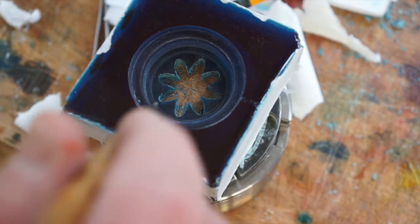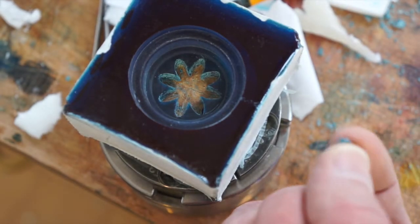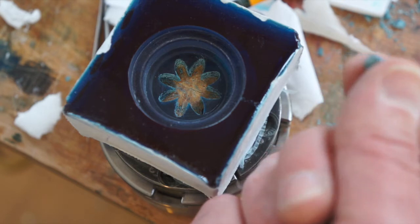Yeah, I'm sure there's something. Maybe I should have put something like petroleum jelly around the outside of the flower, the petal.